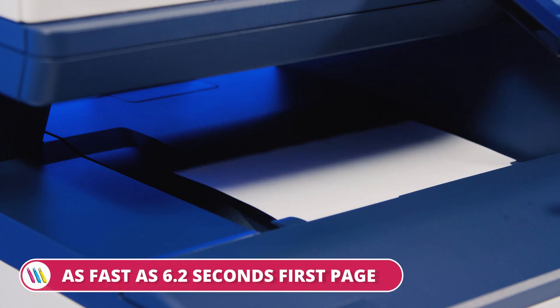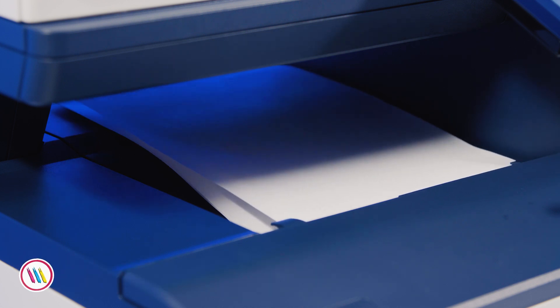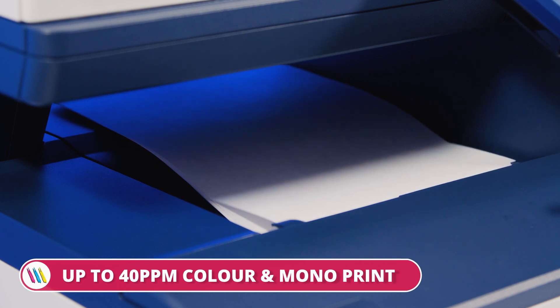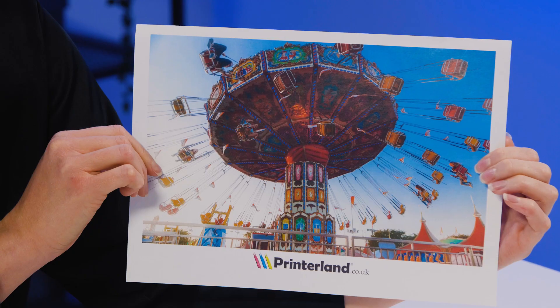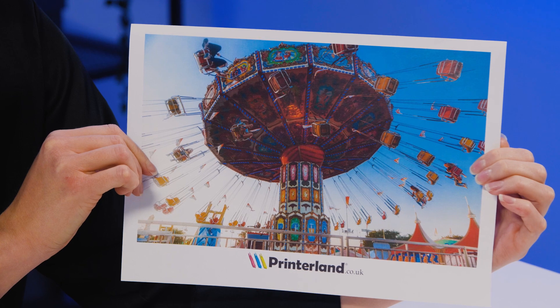If you're thinking this looks fast then you're correct. Our first page can be delivered as quickly as 6.2 seconds. For both colour and mono printing we're looking at up to 40 pages per minute, which is pretty impressive for a multi-function printer. And look at this — the 1200 by 1200 dpi print resolution is super crisp and precise with dual tone colours.